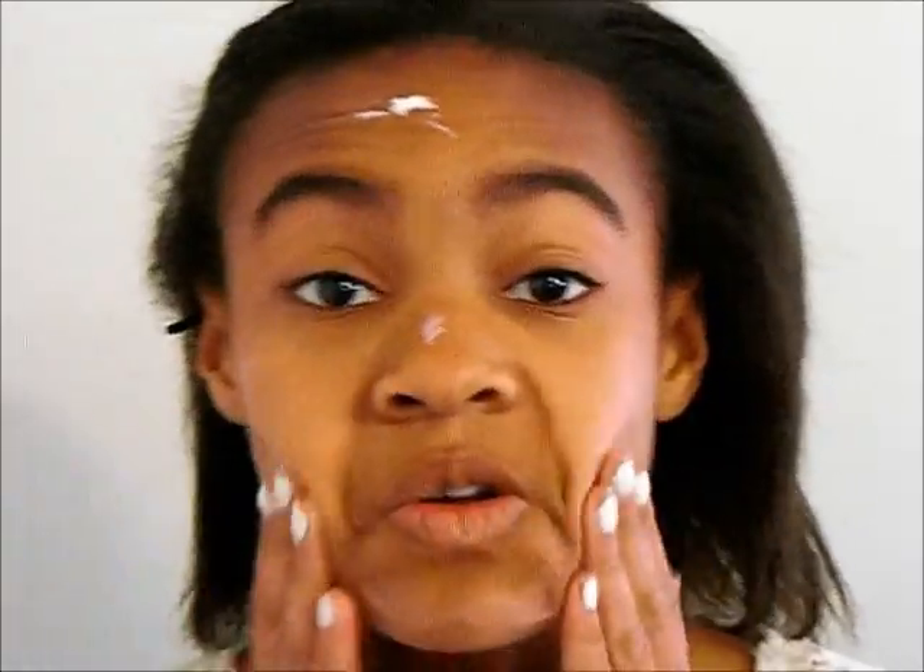So first I'm starting off with my moisturizer and I'm just moisturizing my face to keep it nice and soft when we put on our makeup. In the spring I wear a little bit more makeup, so I'm going to be putting on this Maybelline BB Cream.